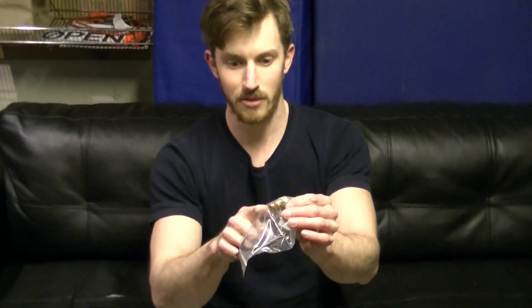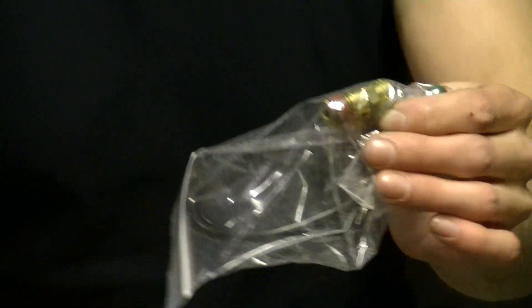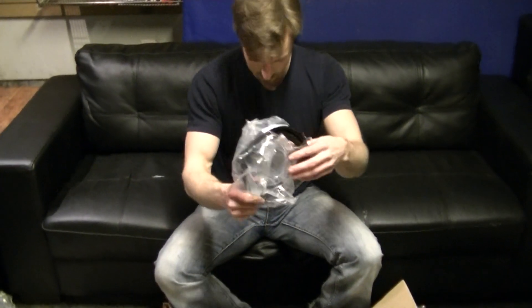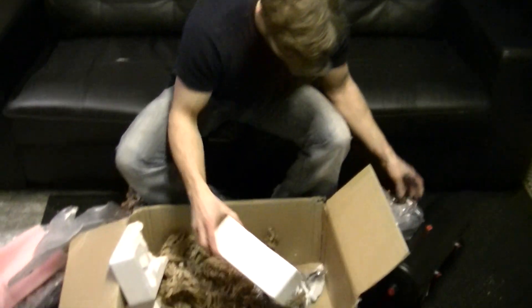Pressure blow-off valve — you put that in the tank, and if for some reason the compressor puts out more than 200 psi, this thing blows at 215. That's just a safety precaution so the tank doesn't rupture. We've got a pressure switch, that's what tells the air compressor to turn on. All the assorted hoses and stuff for it. Air filter.